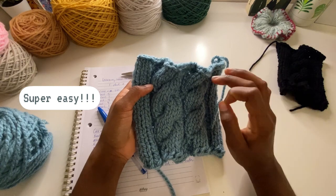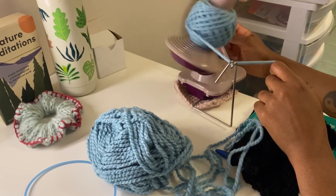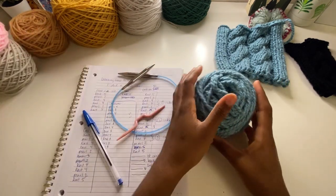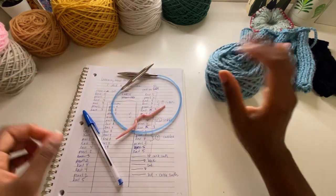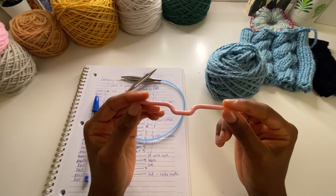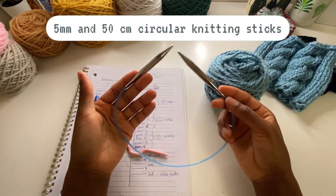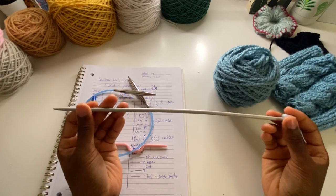I just went ahead and wound up this ball of yarn. I'm not sure how much it is — it's kind of like my bigger scrap yarn. You're going to need a knitting needle or some piece of string or anything where you can put yarn onto while we're doing this. I'm going to be using my circular knitting needles. You can use regular straight needles as well.